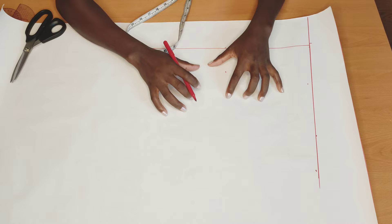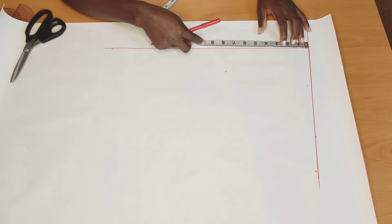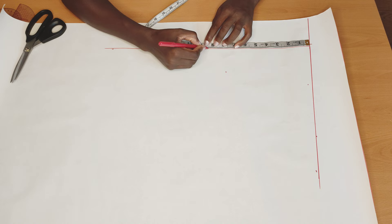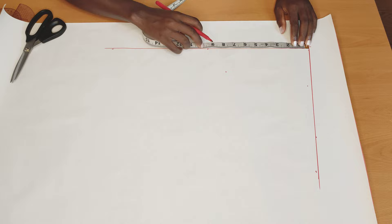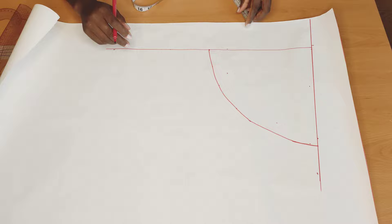Now, if you're going to be adding an elastic waistband to this skort, you're going to divide your hip measurement by three. If you're going to be making a fitted skort with a zipper, you will divide your waist measurement by three. Mine is 28, so 28 divided by three gives me nine and a half. I'll go ahead to mark it up, just the way we normally mark a circle skort, and then connect it.